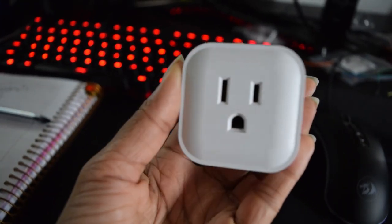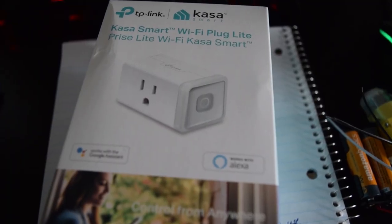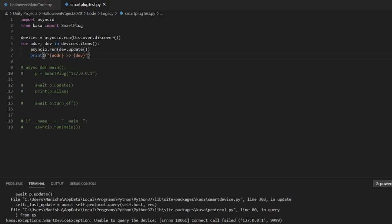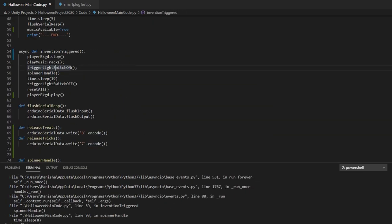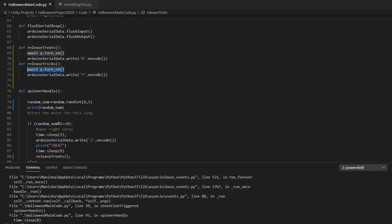The smart plug I already owned didn't have an API that I could easily use, so I grabbed a TP-Link smart plug, which had a popular API available called Python CASA. After doing a quick test to get the IP address of the smart plug, I was able to quickly add it to my code to turn it on and off. I was really amazed by how simple that was to do, and it goes to show how great some of these libraries are.